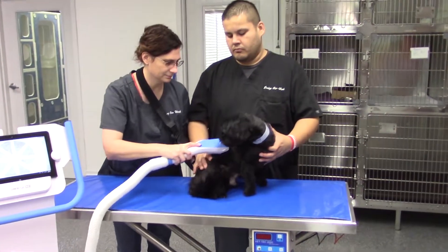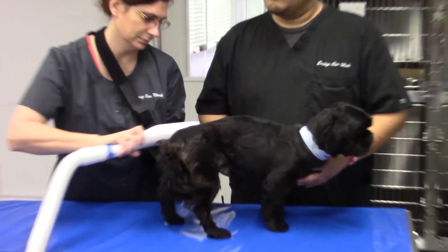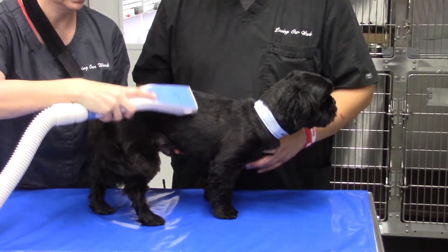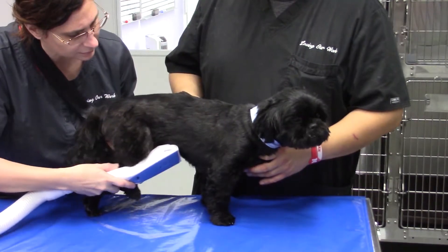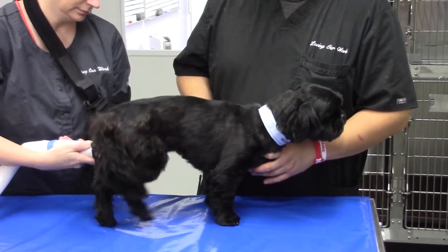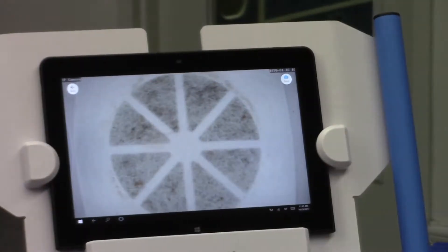Many dogs with fleas do not have very many adult fleas, or at least it's very hard to find them, unless you have an extreme burden. We don't actually find the adult fleas — what we see is what they leave behind, which is the flea dirt. Flea dirt is especially hard to see on a dog with black hair and black skin because it blends right in. Flea dirt looks like pepper, but if you get it wet it will streak red, because they're actually little blood clots.